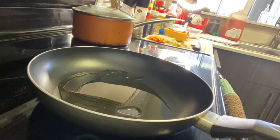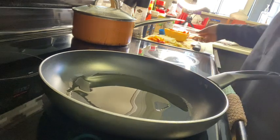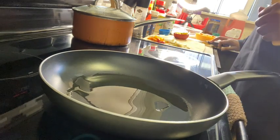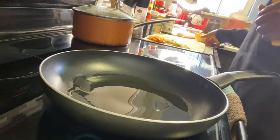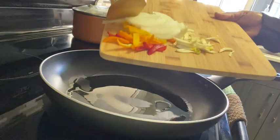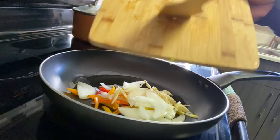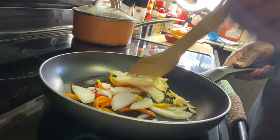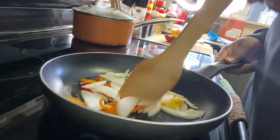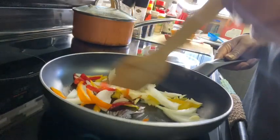I'm going to sauté my bell peppers and my onions first, and then I'm going to add in my zucchini and my carrots before adding in my chicken. I like to do one thing at a time. You could do it all together, but I just like to give each thing a little more attention. So I'm going to get these sautéed down and once we get that done I'm going to add in my chicken.